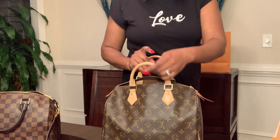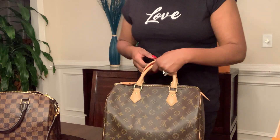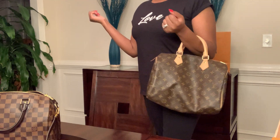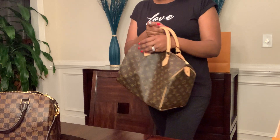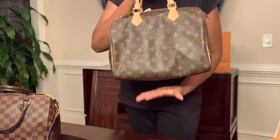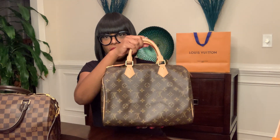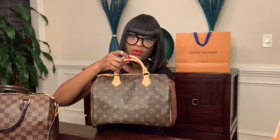Everything is kind of like what they call a black hole. I can close this up nice and easy. When I carry this bag I carry it by hand or on my arm — those are really the only two ways since it does not have a strap or bandolier. This one does have a little droopy sack on the bottom, so if you don't like that look you can order a bag organizer, or some people place a piece of cardboard at the bottom.